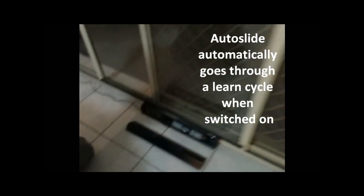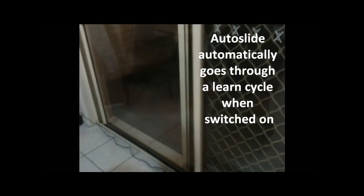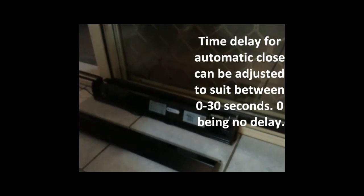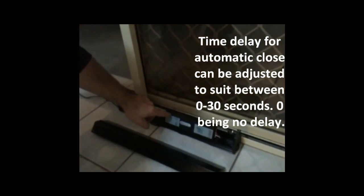Now we'll just turn it on. It'll close first, and then it'll open, and close again — and it should remain closed. Now it knows it's in its closed position. To test the door, it's just a matter of pressing the button down below here — the master button — just once. The door will open, a little time out, and close. There's adjustment for how long you'd like the door to stay open, from zero to 60 seconds.